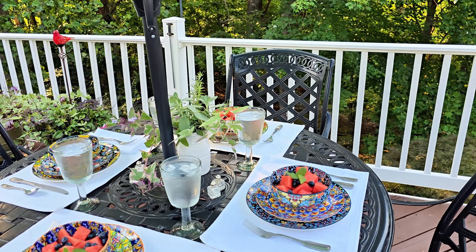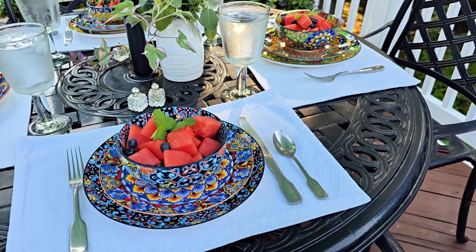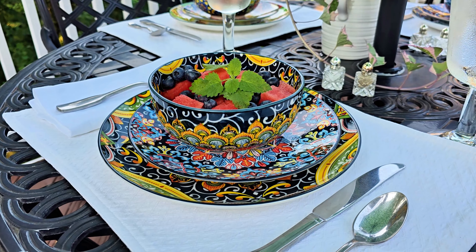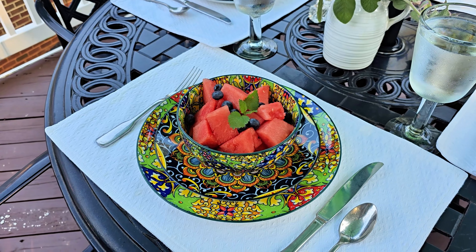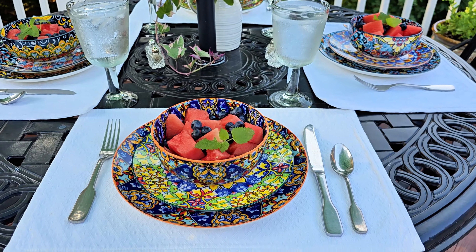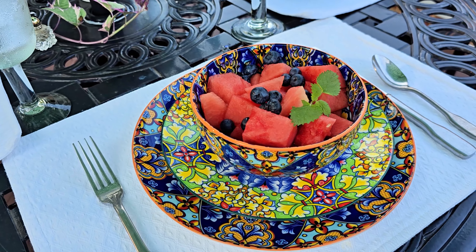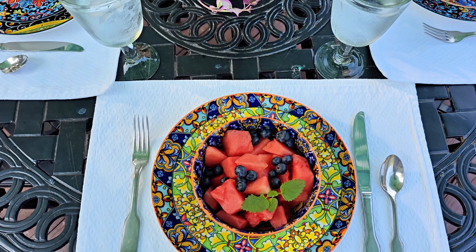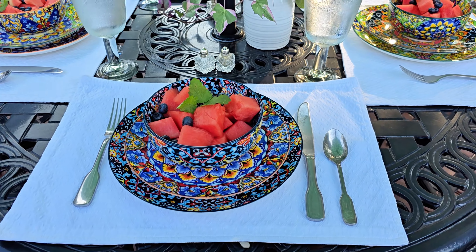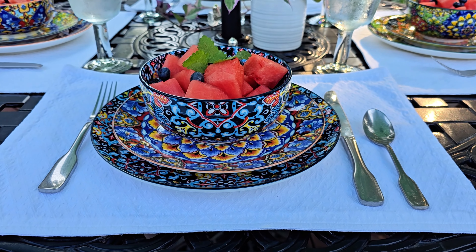They're nice and vibrant, and what I love is they're very versatile — you can have them for something a little more formal, they're great for outside, and you can use them for everyday use. They're made out of porcelain so they're very strong and sturdy, but you can also really elevate them. Here are the bowls, and what I've done is actually mixed and matched them. I kept the large plate underneath and the bowls the same, then mixed and matched the salad plate, which made everything feel very unique, different, and vibrant.